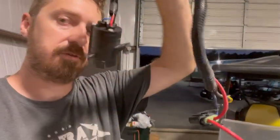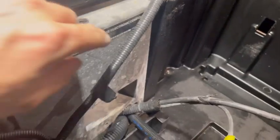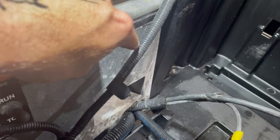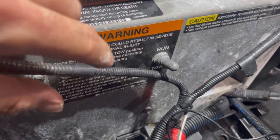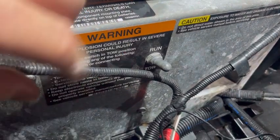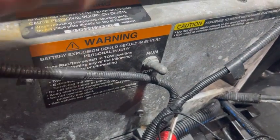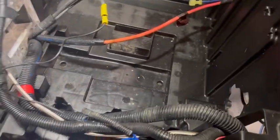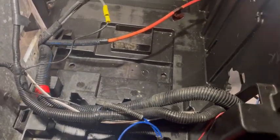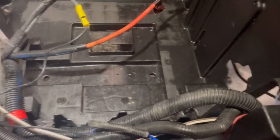One thing we've already done is stripped out the original lead-acid charge receptacle from the cart. That receptacle had three Phillips screws holding it in. The main positive wire was bolted to the solenoid and the negative wire for the receptacle is bolted to the negative on the controller. There's also a smaller blue wire that just gets unplugged from the wiring harness.